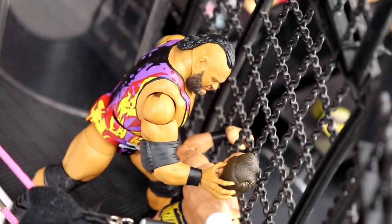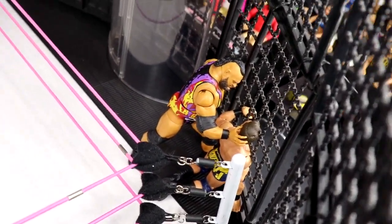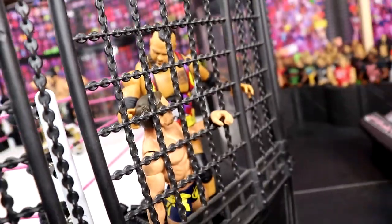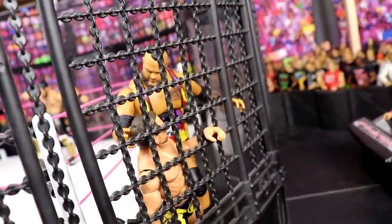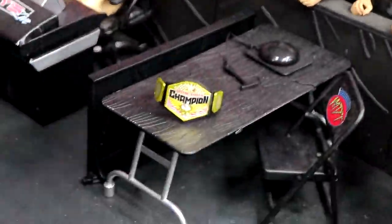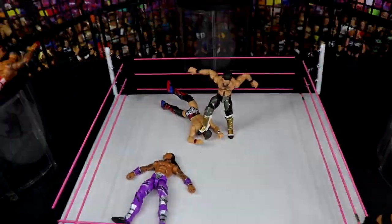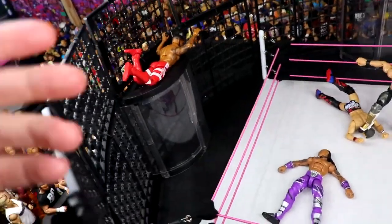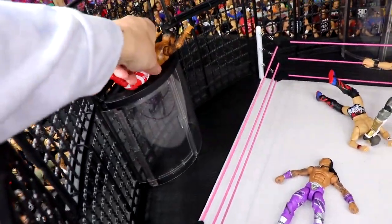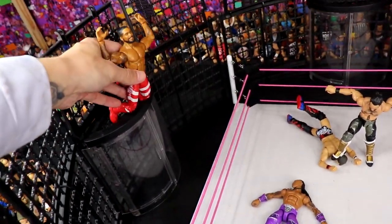Over here you'll see Bronson Reed slamming Theory's face into the side wall of the chamber. When you see six bodies in the ring spaced out it really looks like a packed chamber. We even have the U.S. Championship on the line — I'm really looking forward to this elimination chamber, Triple H's fingerprints are all over this match. Now, Montez Ford is up on top because when you position him like that he's doing the massive frog splash off the top of the chamber pod — which I'm going to demonstrate right now.